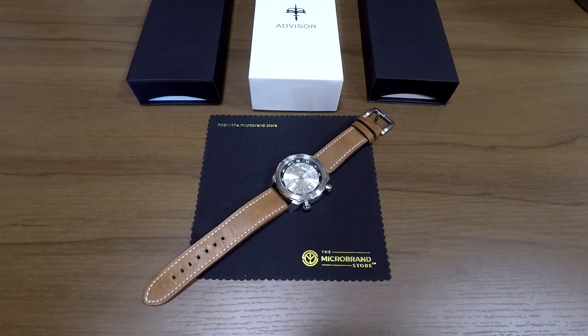Hi, my name is Neil Creswell. I'm with the Kickstarter Watches and Horology Microbrands group on Facebook. You can find us if you go and look for Kickstarter Watches in the Facebook search bar. And today I'm going to be reviewing the Advisor Ascent, which is currently up on Kickstarter, surprisingly. Normally I get to review these watches when they come into the store. I also run the Microbrand store you see here.